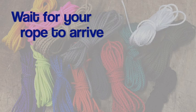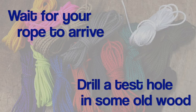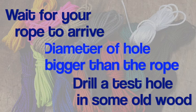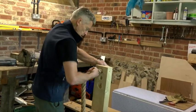Our big message is wait for your rope to arrive and drill a test hole in some old wood first. The diameter of the hole will need to be bigger than the diameter of the rope. This is why you drill a test hole first.